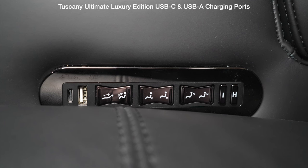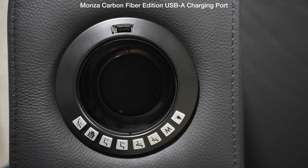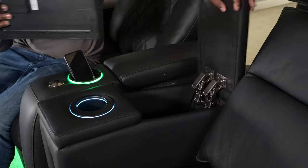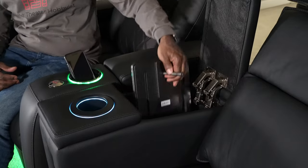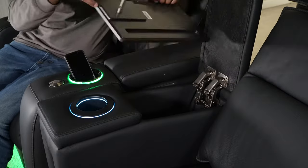From a feature standpoint, the Tuscany Ultimate Luxury Edition has a couple more features important to me. First, it has both USB-A and USB-C charging ports so it doesn't matter which cable you bring — Valencia, if you're listening, it'd be great if you added USB-C to the Monza. Second, the armrest storage is larger in the Tuscany Ultimate Luxury Edition so you can store tray tables inside, which you can't do on the Monza. So from a feature standpoint I prefer the Ultimate Luxury Edition, from a comfort and design standpoint I like the Monza. If I had to choose, I'd probably choose the Tuscany Ultimate Luxury Edition mainly because of those extra features.